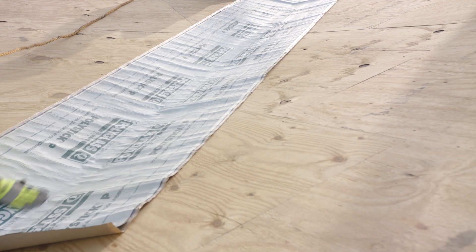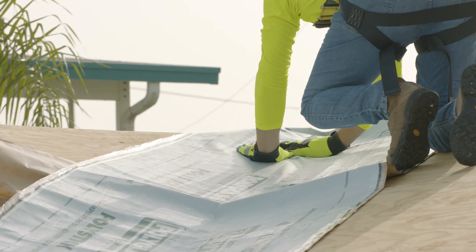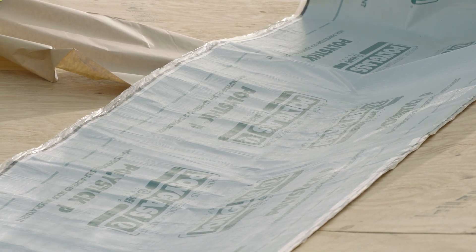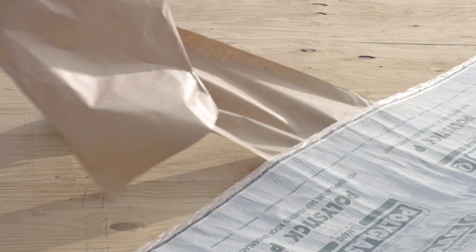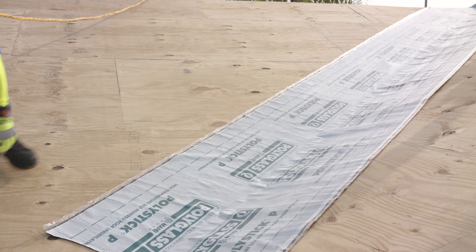PolyStick P is in position when centered in the valley. Start by removing 12 to 18 inches of the split release paper starting at the top of the valley, and press PolyStick P into place where the release paper was removed to help secure the underlayment and avoid movement while releasing the rest of the paper backing. The rest of the release paper should be removed by pulling the paper in a downward manner and at a slight angle to PolyStick P.